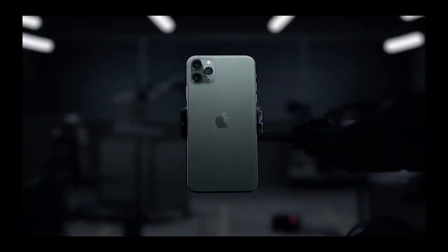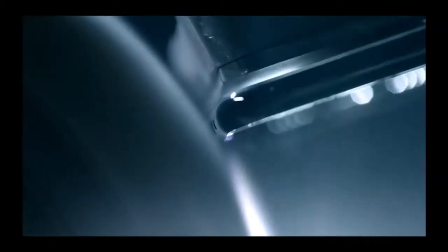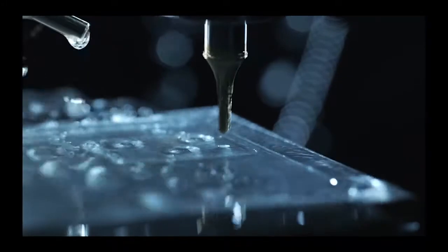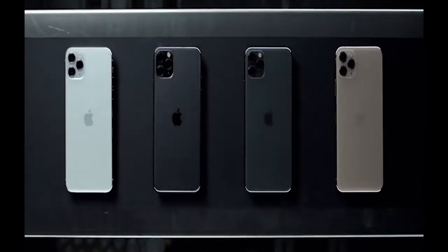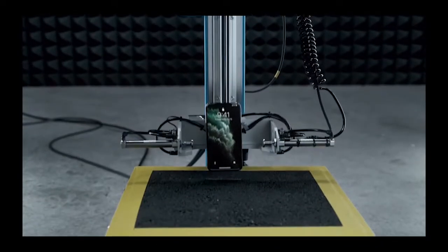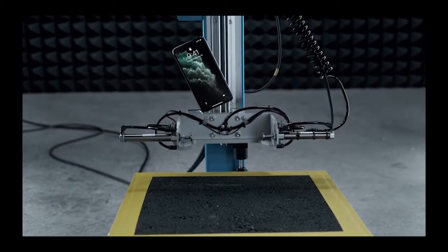The iPhone 11 Pro has a notable design. This is the design of stainless steel, which is the best way to make it. There is a smartphone with glass. The first step is to make a solid shape and make a texture.